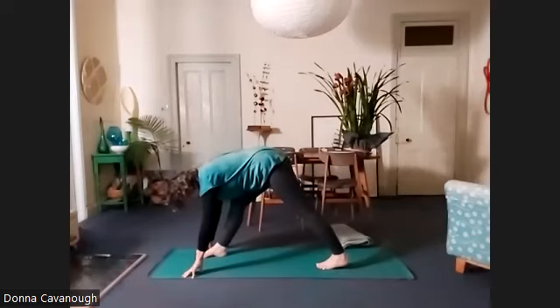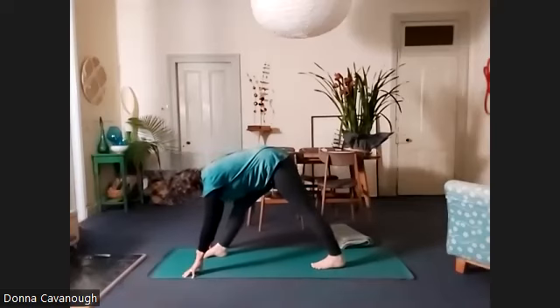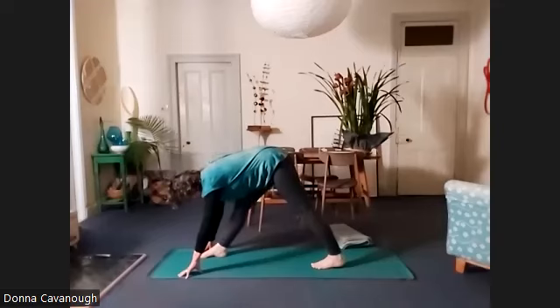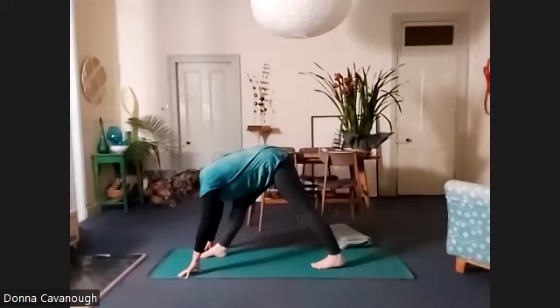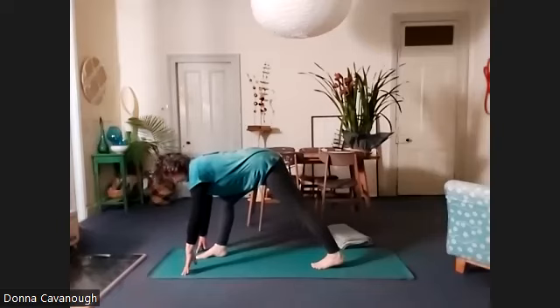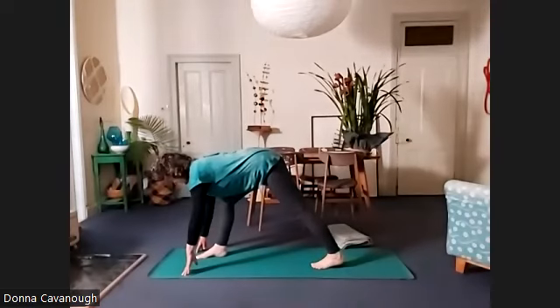We're going to plant the back heel — don't have the foot back so far that you can't get the heel on the floor. From side to side, feet are about hip width parallel. We're starting to try to stretch the front leg. But to ease the spine a little more, really bend the front leg first and look forward. Lift up onto your fingertips, or you might need to have the seat of a chair instead of your hands on the floor.